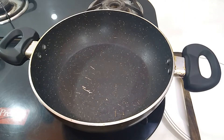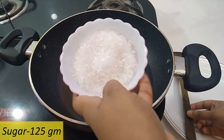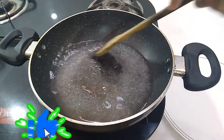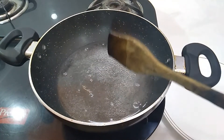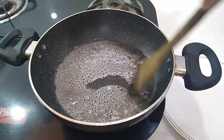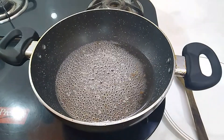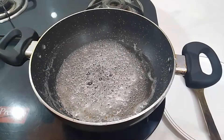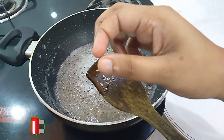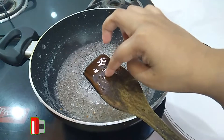Now first we will make sugar syrup. For that take water in a pan and then add sugar in it. Stir until the sugar melts. Now add green cardamom powder in it and mix well. Boil it on a medium flame until the syrup is of thick consistency. Check the consistency of the syrup by taking a few drops of the syrup, first cool it down, and then with the help of your thumb and finger, stick the syrup in between them to find out its consistency.